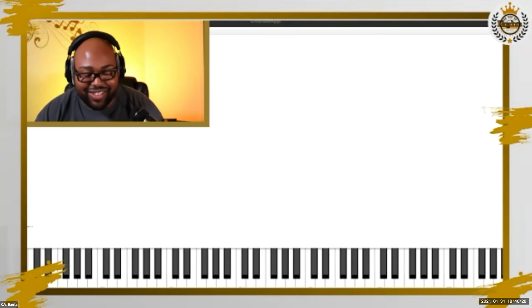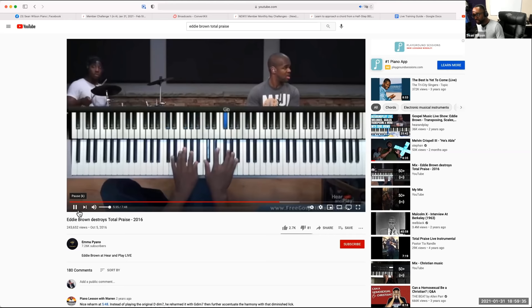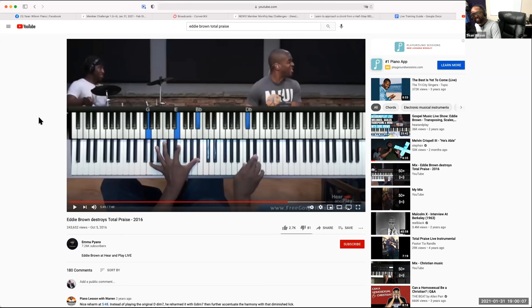Give him some big props because I've been putting him on the spot. Now he's thinking — he wants to do something different. Watch this. What was that scale? He did that scale on the G. Look at the voicing of the hands — what do you see in his left hand?